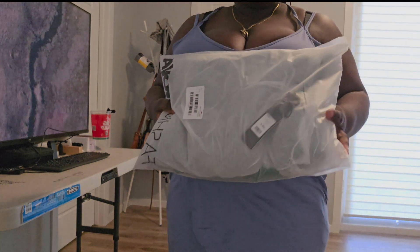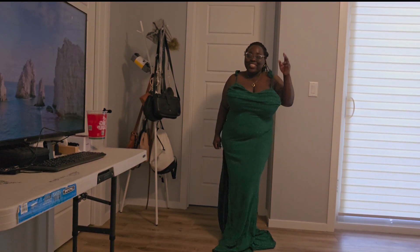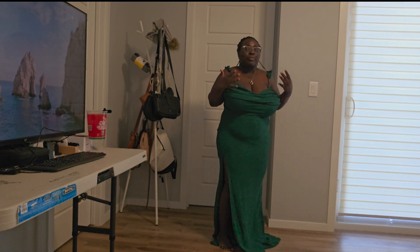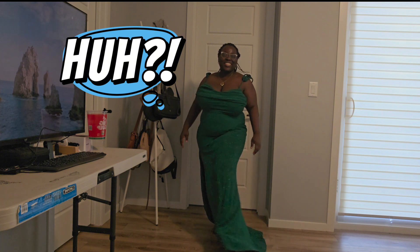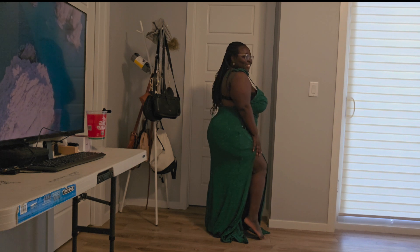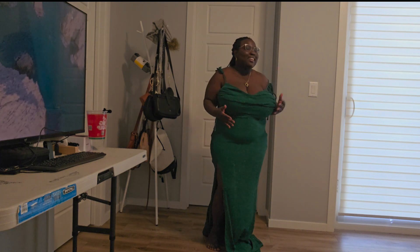On to the next one — oh my god, guys! She's about to have fun! This is so cute. The back is kind of low so I have to figure out what to do with the bra situation. Let's see — look at that. She's on vacation! I'm just thinking about the color of shoes.